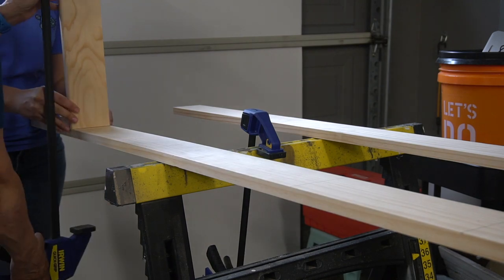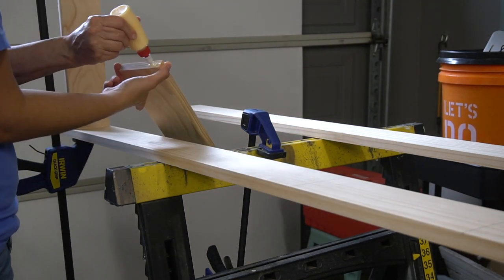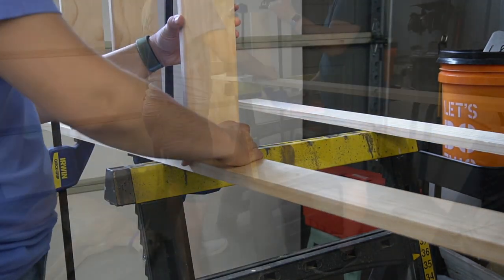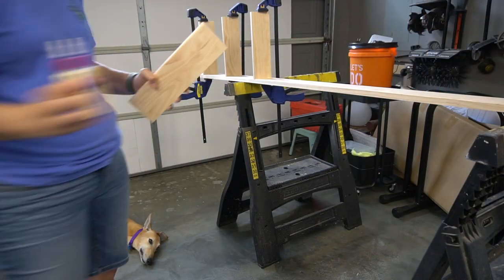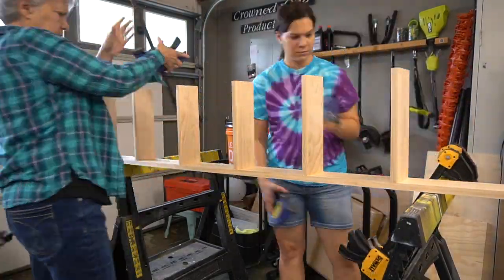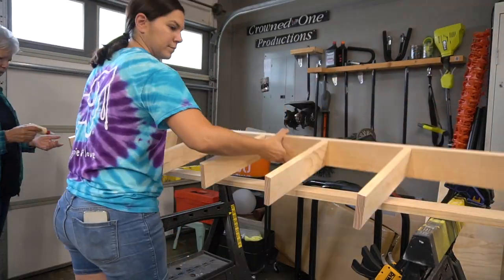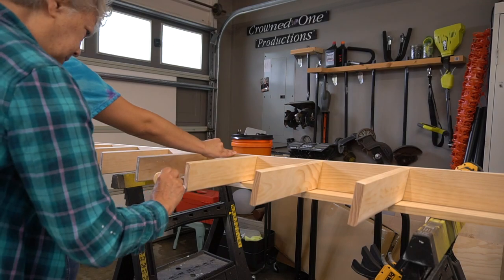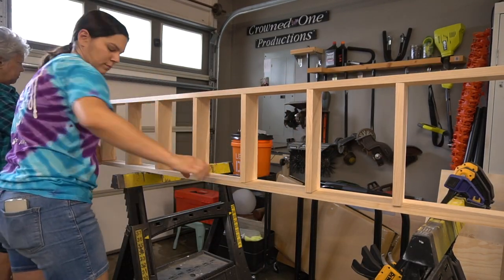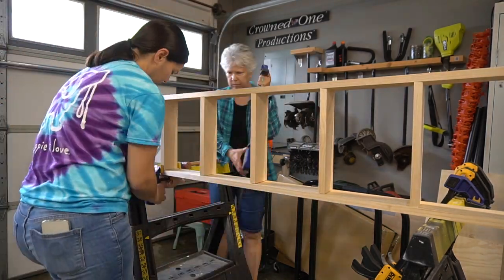Then we glued and clamped down each step, making sure we were right on the angle mark and that they were standing square. After 24 hours we took off the clamps and attached the other side. We used a level to make sure each side was parallel to each other, then we clamped everything down.